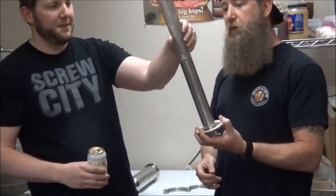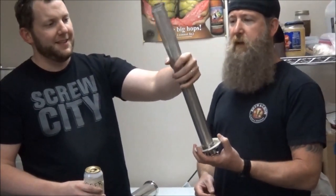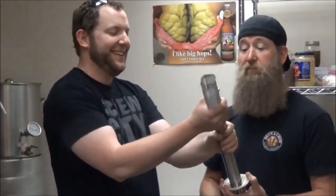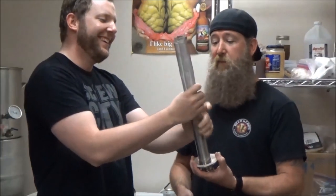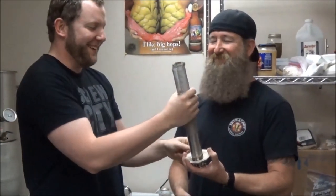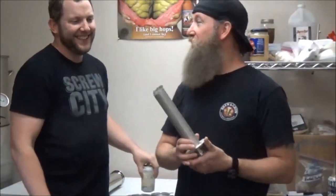So yeah, that just goes right on there. I need to use both hands for this — it's always tougher than it looks. And there you have it — we are now protected.